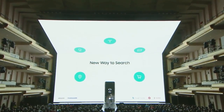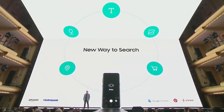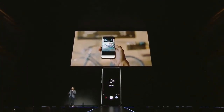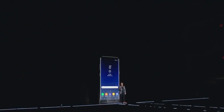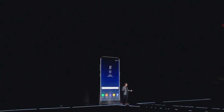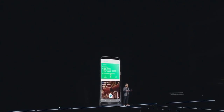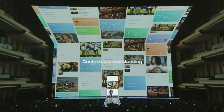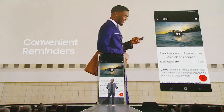Beyond voice, Bixby's intelligence is embedded deep into the camera. Thanks to partners, you can search for images, learn about landmarks, shop online, and even translate languages. If you see something you want to buy, just point the camera at it and Bixby will find it from one of its partners. Bixby also learns and adapts to your routine to anticipate what you need. When you swipe right on the home screen, Bixby takes you to a contextual, personalized page that shows you information from the apps you use in one convenient place.